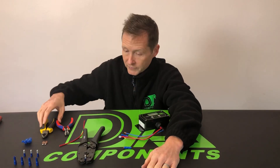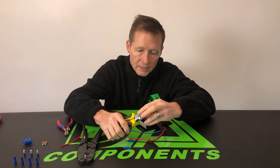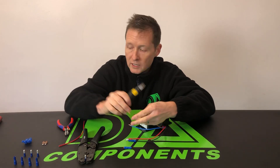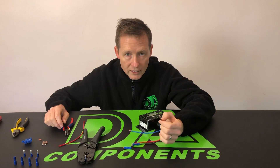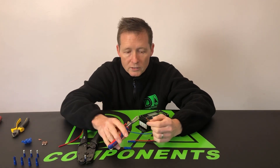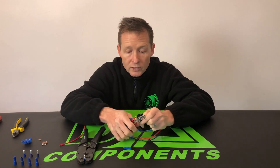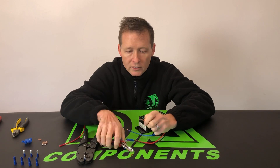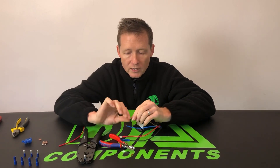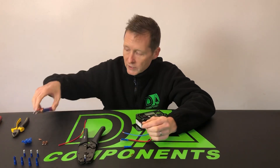I've got my ratchet crimp tool ready with the connector in. I'm gonna cut the cable — it's a standard wire cable — to get the copper sleeve exposed. Using some wire cutters, you want about 10mm of wire stripped off. Just slide it off and it's off straight away.